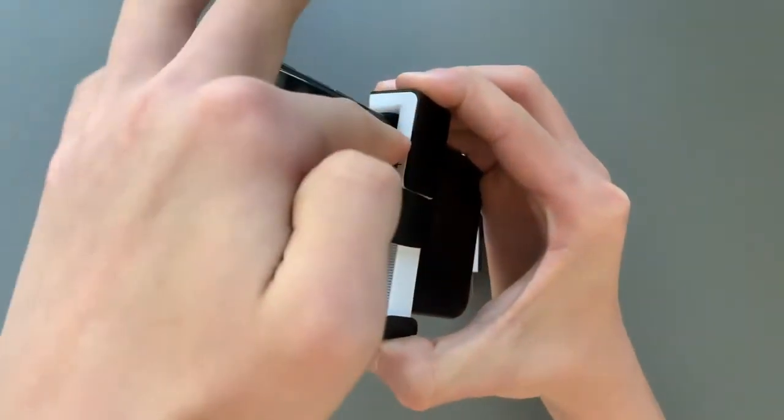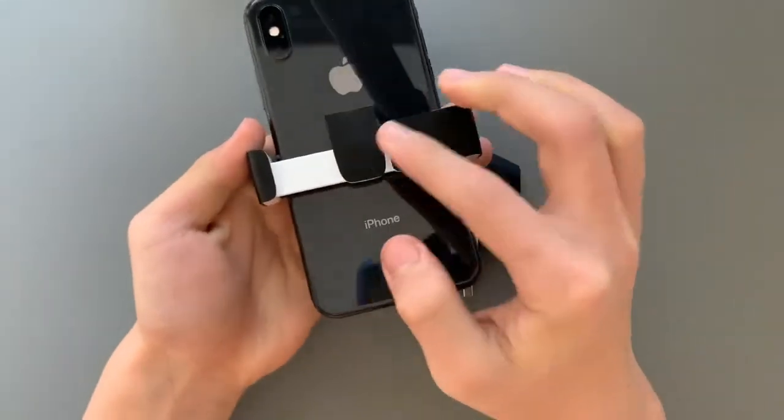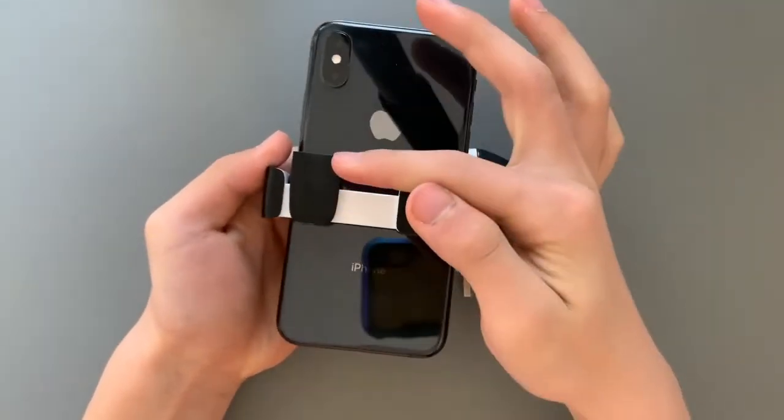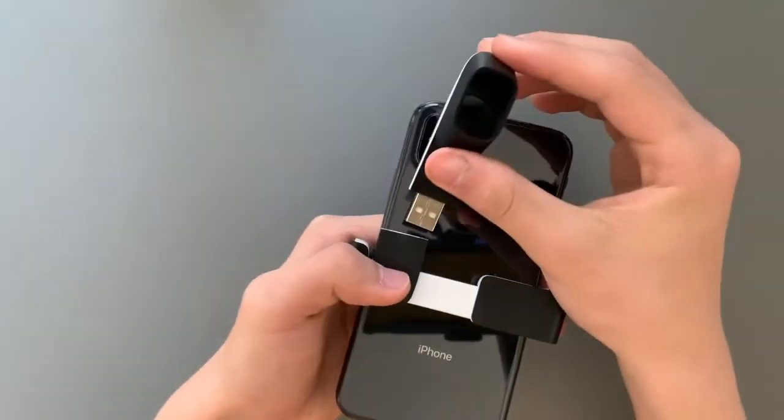Place its universal mount on the back of your smartphone, squeeze it tight, then activate the slide lock. Position the DermLight mount so that it is horizontally aligned with your smartphone's camera, then attach the DermLight dermatoscope.